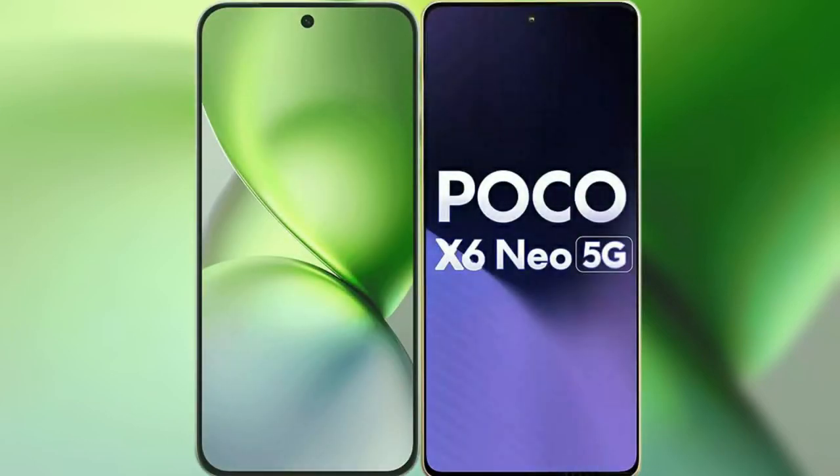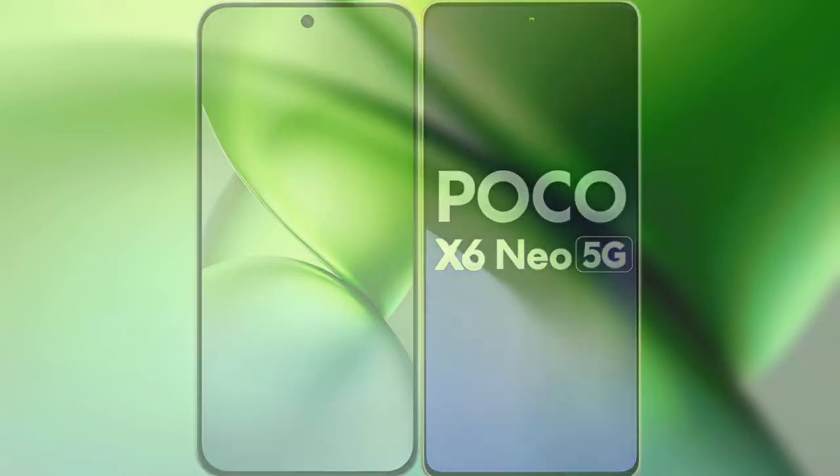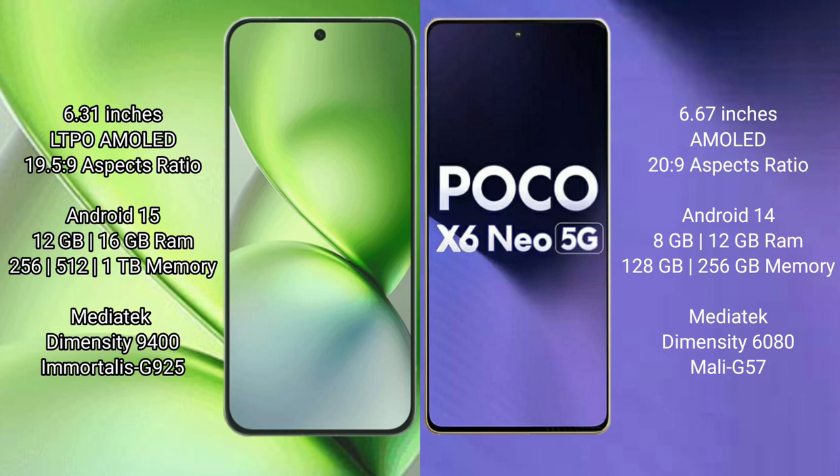I will compare the new Vivo X200 Pro Mini with Xiaomi Poco X6 Neo. The Vivo X200 Pro Mini features a 6.31-inch LTPO AMOLED display with an aspect ratio of 19.5:9. The Xiaomi Poco X6 Neo has a 6.67-inch AMOLED display with an aspect ratio of 20:9.